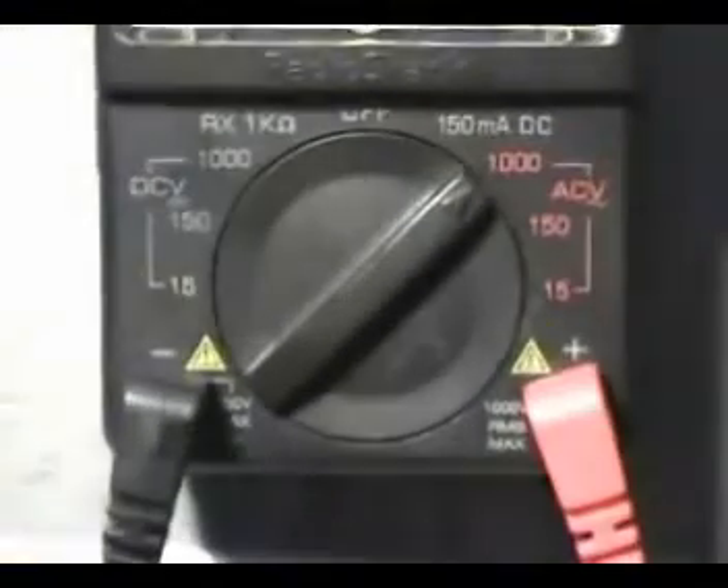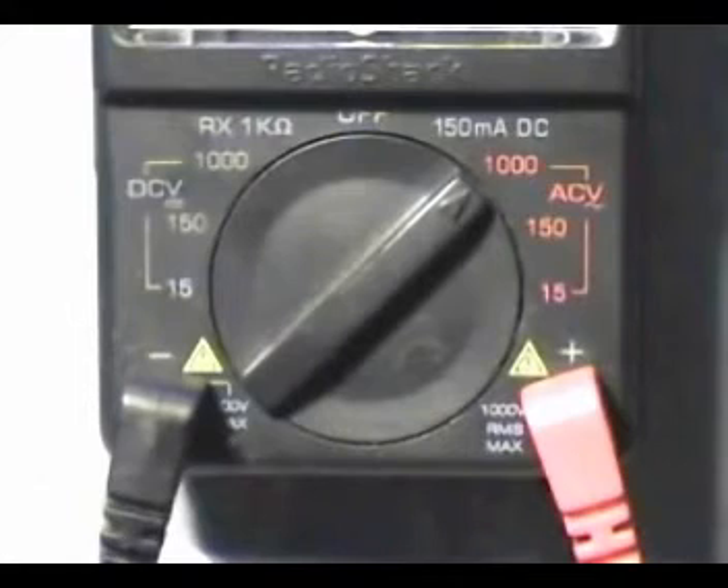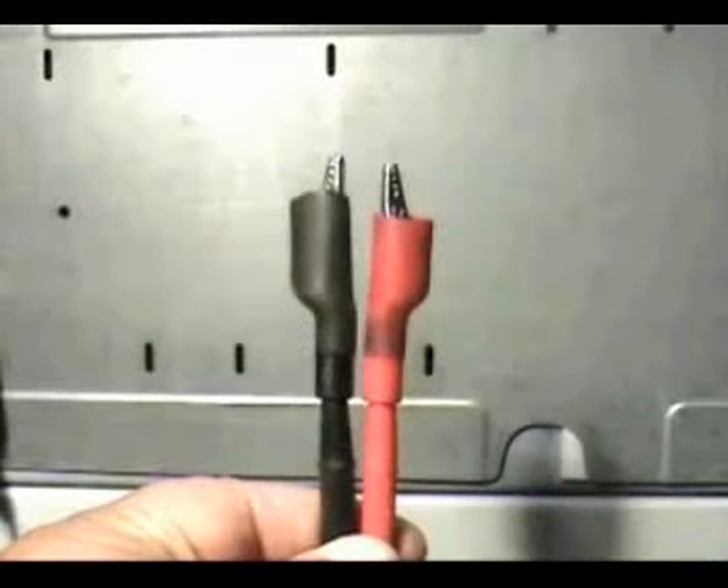For that you will need a voltmeter, and you need to set it higher than the volts you are going to check. Use alligator clips like these ones on the voltmeter test leads. This way you don't have to touch the dryer during this test and avoid any electrical shock.